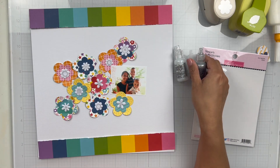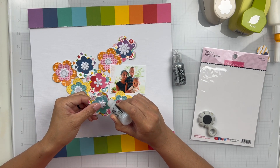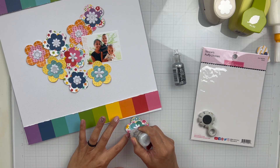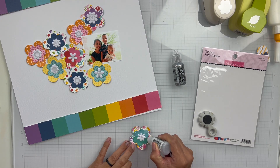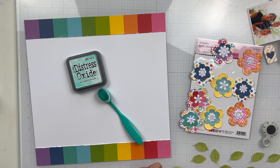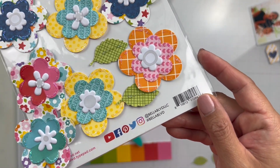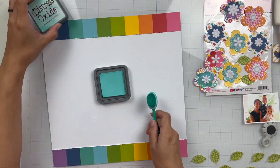When I look at this design with the florals arranged, I like it. But then when I took them all off, I forgot how I had it set up. I don't mind the layout I ended up with, but I did like how they went more across the page — I should have snapped a photo. So while talking about that, I took some stickles and added them to the edges of each floral for some extra sparkle and shine.